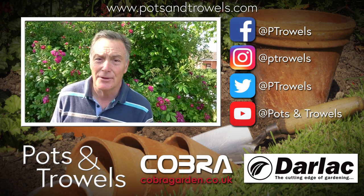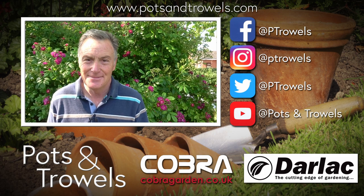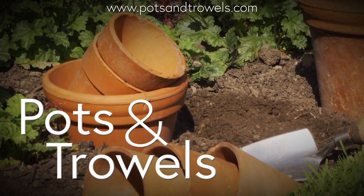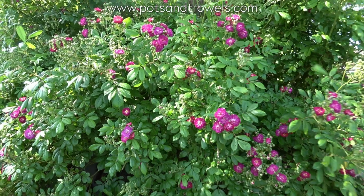We're preparing a new border today on Pots and Trowels, and that's brought to you with the support of Cobra Garden and Darlac. Hello and welcome to Pots and Trowels.